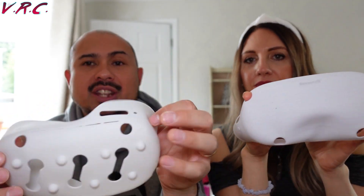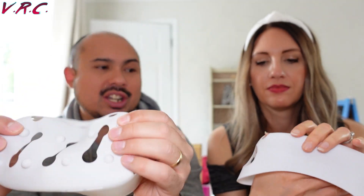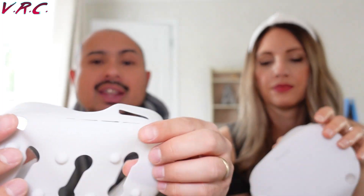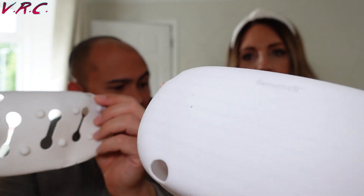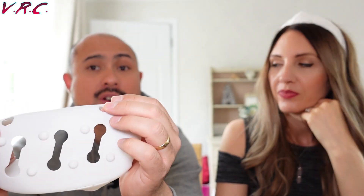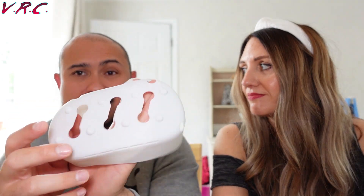Number two: silicone protectors. These are meant to go onto the front and protect your Quest from bashing. But generally, because they're made of flimsy silicone and they move around, they cover up the sensors and can stop heat escaping — though this one does have little holes for heat. They make it harder to find the buttons, and if you've got any attachments they'll get covered up too since they're only designed for what's already there. If you're boxing and accidentally hit your headset, they're not thick enough to offer real protection. They help against scratches but they wreck the tracking.